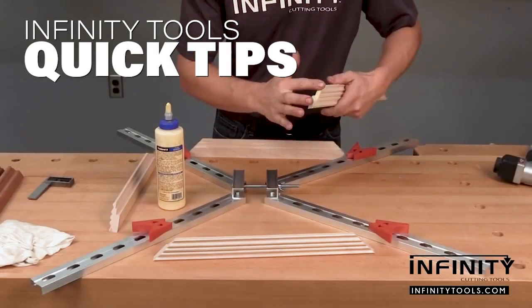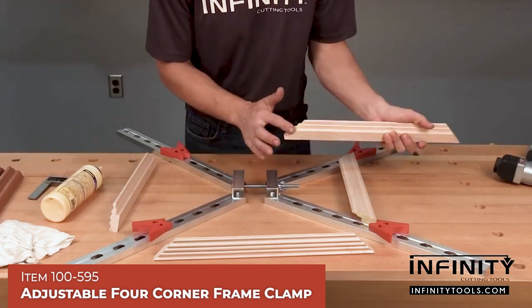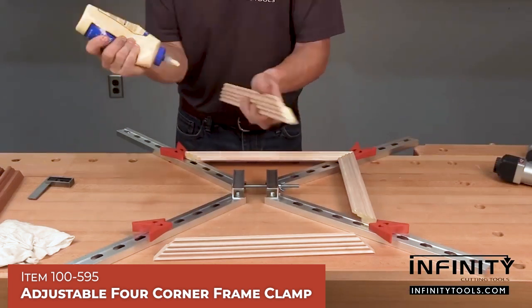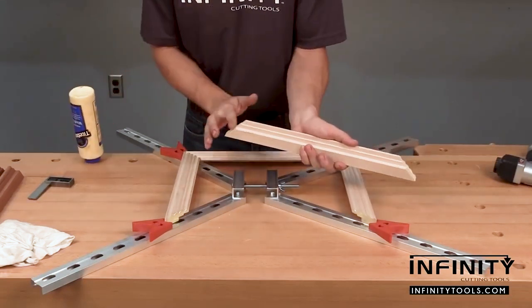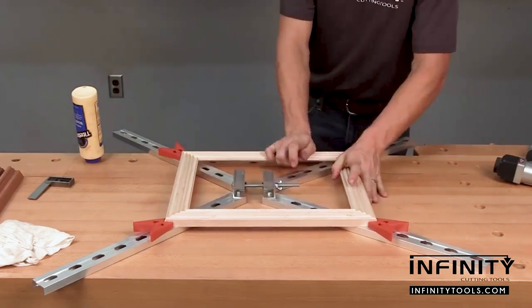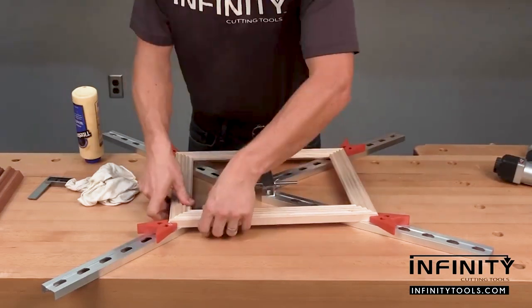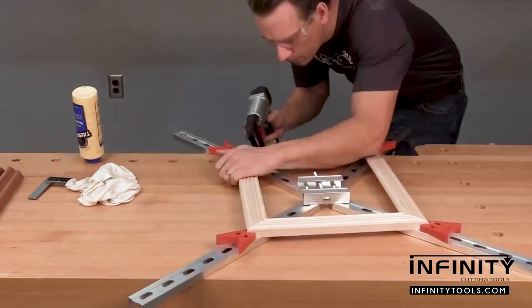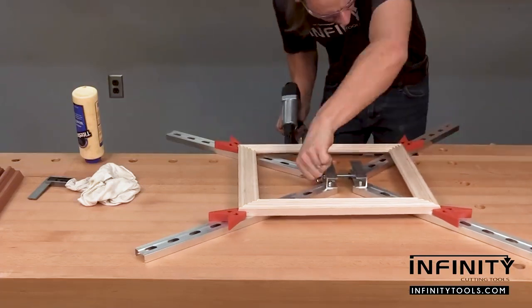Once all my pieces are cut, it's time to clamp and glue them together. I like to use a four-corner frame clamp because it allows me to see that all my joints are fitting perfectly together. If I use just a standard corner clamp, this can be a little bit tricky to ensure that all four corners are fitting up just right. I also make sure that whatever clamp I'm using, I have access. I like to pin the corners of my frames with brads. This allows me to glue the corners, pin them, and then remove the frame from the clamp and start working on the next so that I'm not standing around waiting for the glue to dry.